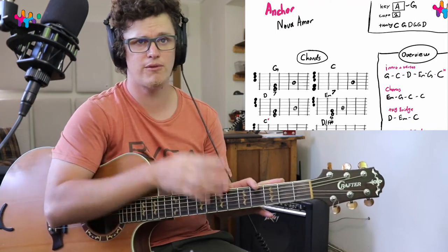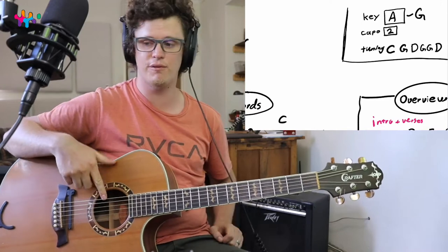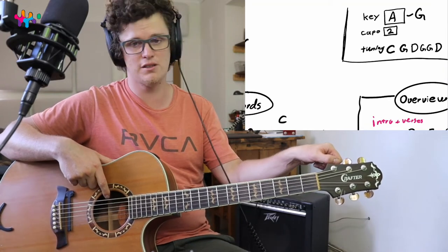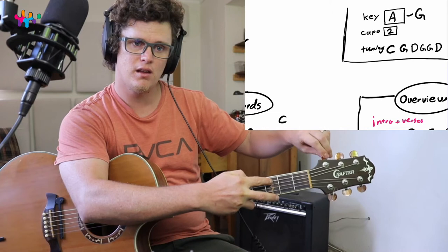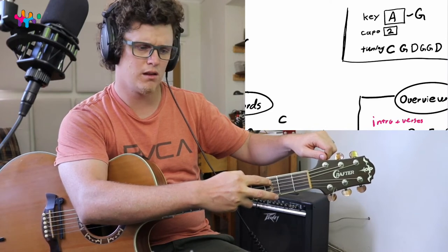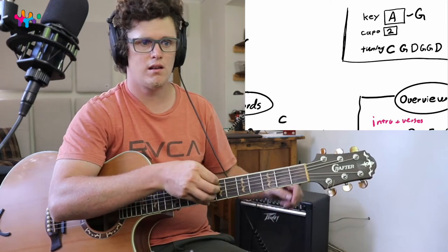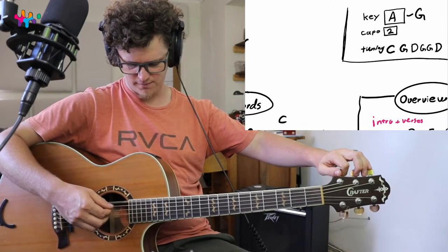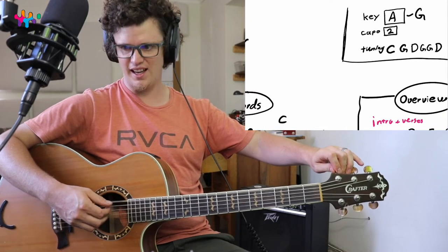Before we get into this, let's get the tuning right. The first string is going to be C — take that string down to C, which is really low but sounds really good. Take it down slowly, and you can double check yourself with a tuner.